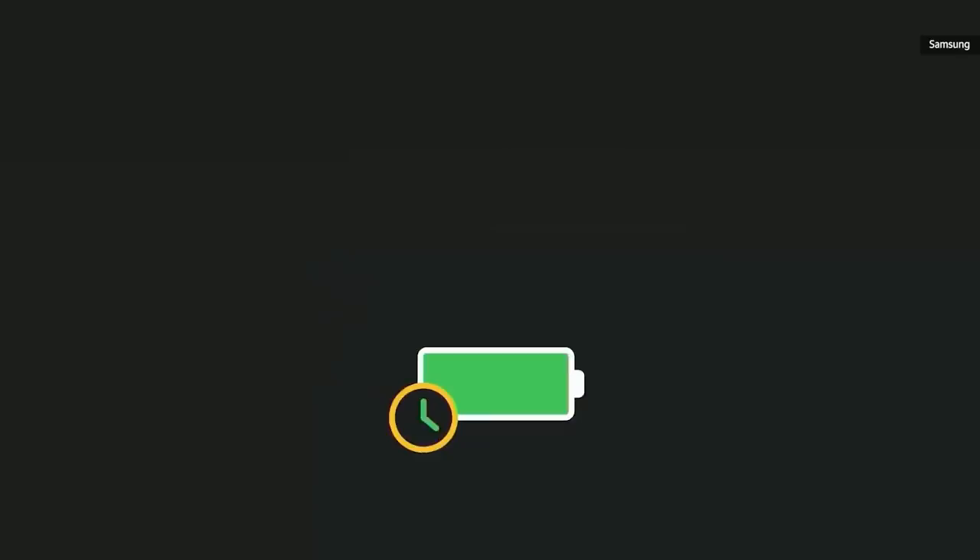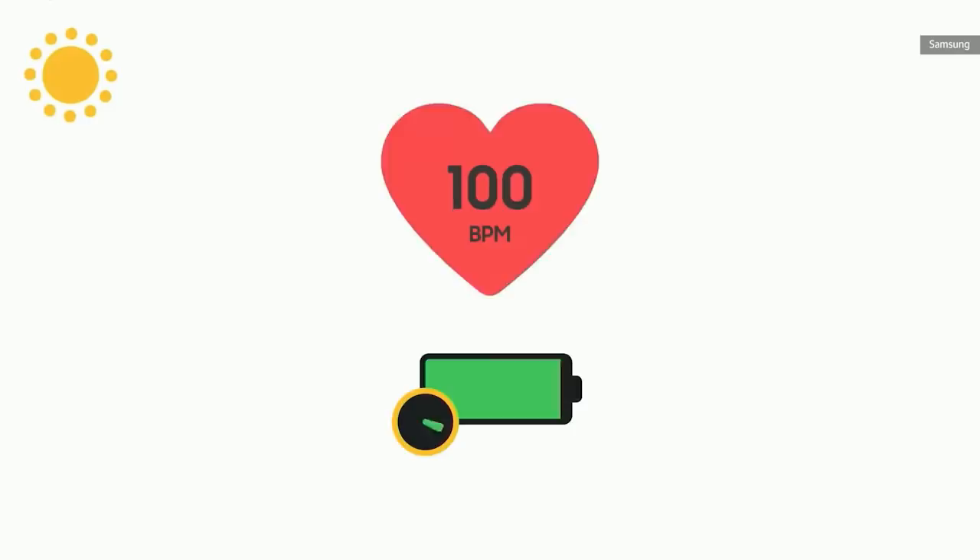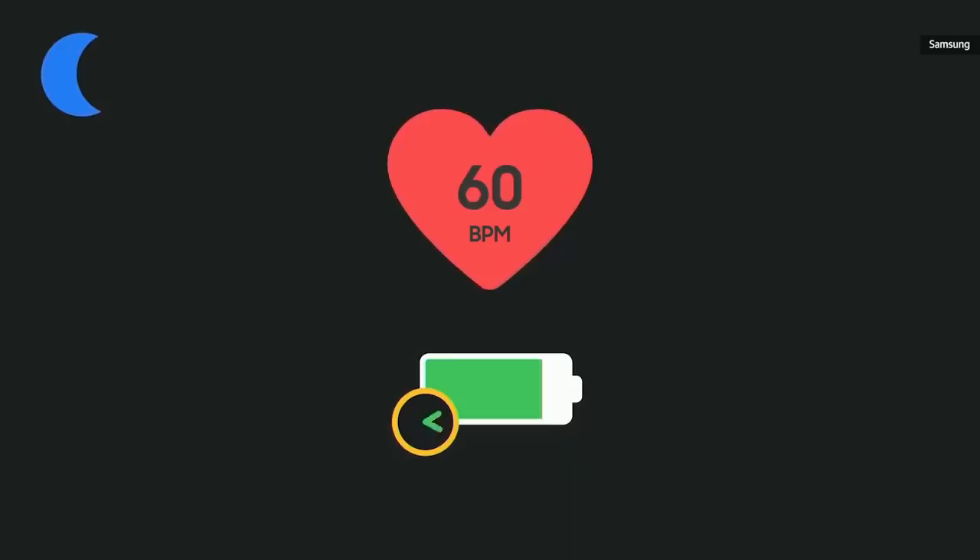Battery life, which is so important for a wearable, is also improved. By using smaller, lower power cores, we can do things like run the heart rate sensor continuously, so you can better track your activity during the day and your sleep overnight.